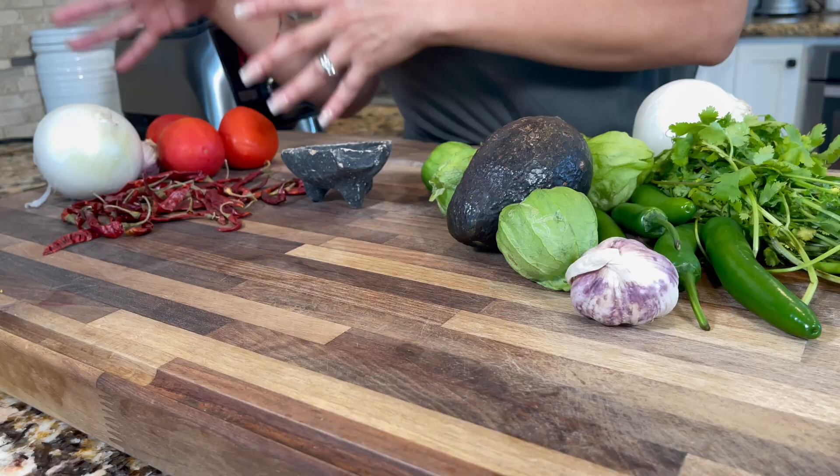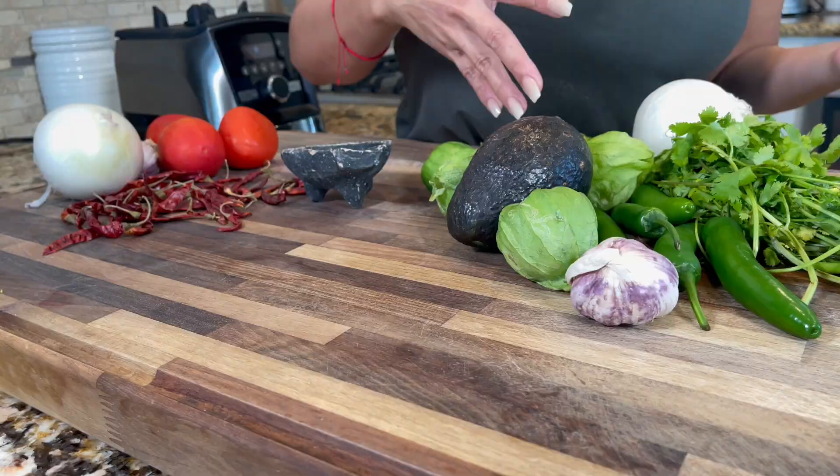Welcome back to Jenny's Kitchen! I had to do this video because there are people that like red salsa and people that like green salsa, so I'm going to put them to the test. I'll show you how I make my green salsa and my red salsa, and then you guys will decide.